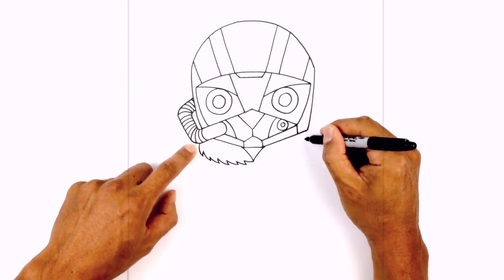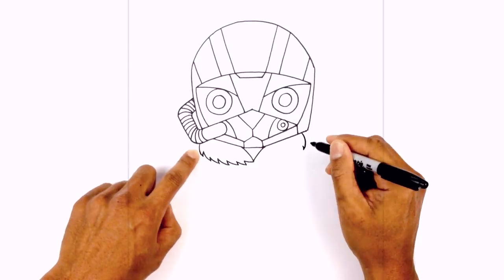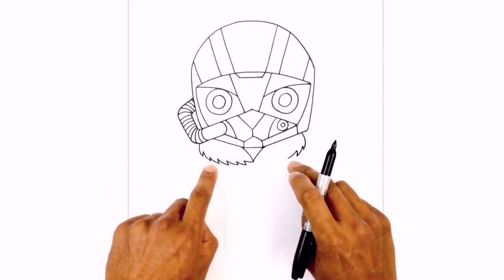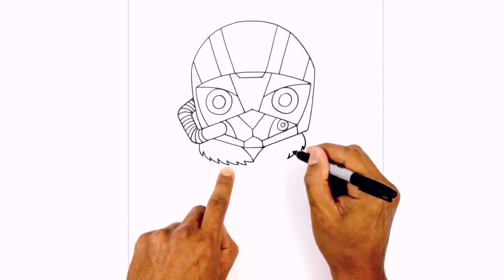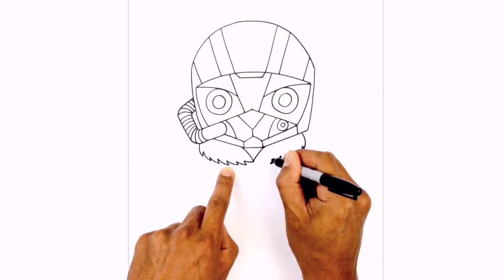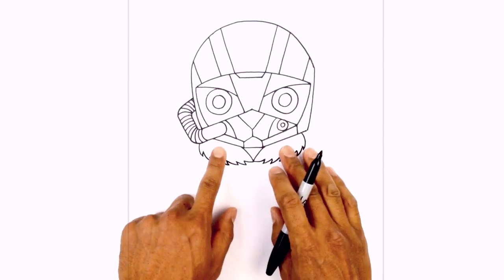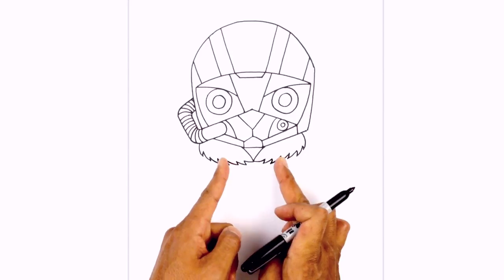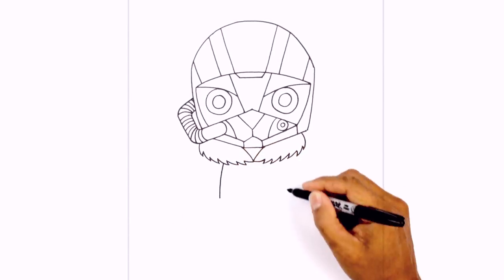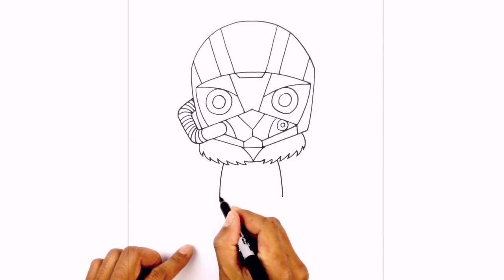We'll go to the right side and do the same thing. I want to start right up here — curve around. I'm just trying to match up what I have on the left side as I'm drawing it on the right, making sure I don't go too low. One more and then just connect it in the middle. Now from here we're going to tuck the side of the body down underneath the collar. So right in here, starting on the left, I'm just going to curve out and then down. Do the same thing on the right side. We're going to connect those two points with a curve for the lower part of the jacket.